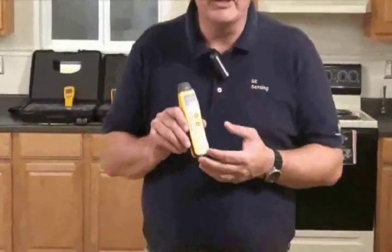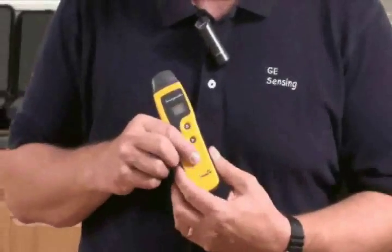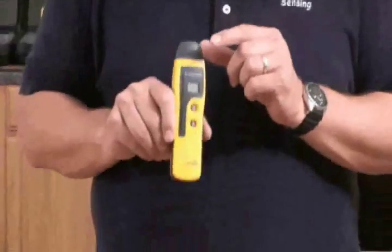Let's take a closer look at the Protometer Surveymaster. The first thing you'll notice is this is a small, easy-to-use meter with high functionality. It's made out of an impact-resistant polycarbonate, and here on the side you'll see a rubberized hand grip.